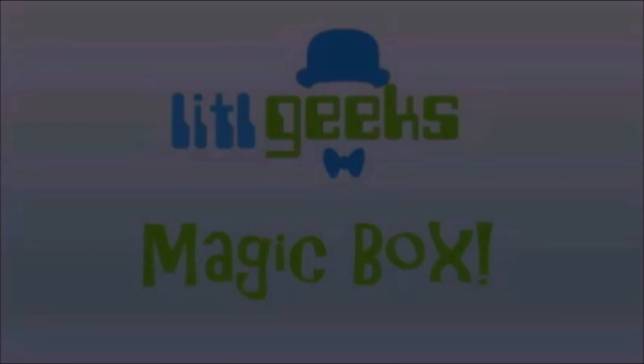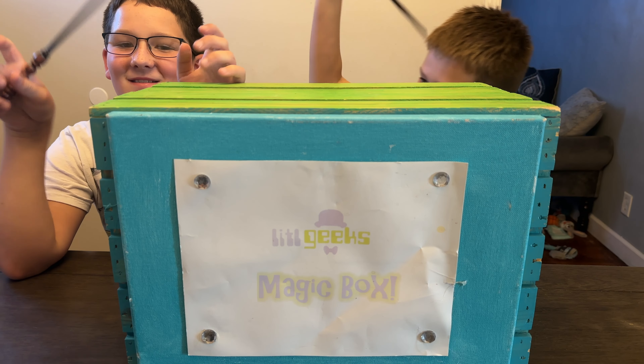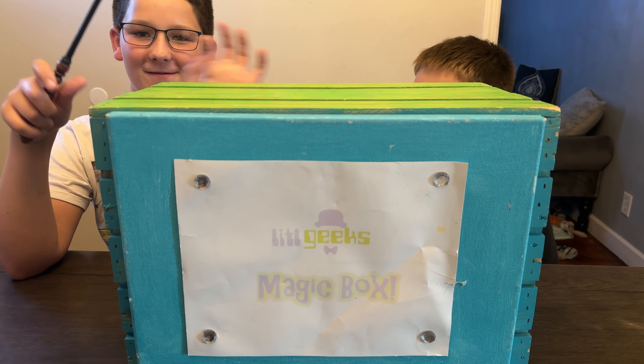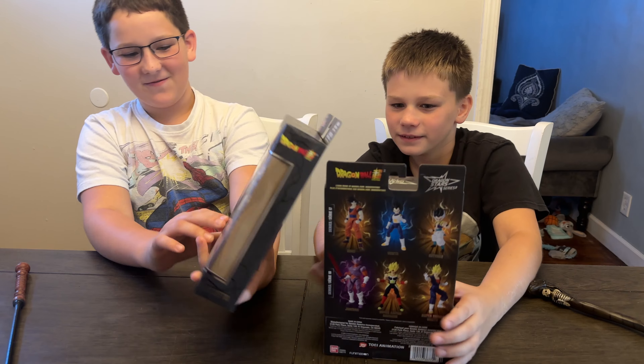MAGIC BOX! Hi everybody, welcome back to the Little Geeks video. I don't know what's inside the magic box today, but I've been told it's something I will like a lot. Today's video comes to us from our friends at Bandai. Thank you so much Bandai for sending this to us for free. Let's see what you got in the box today. Check it out everybody, we got the Dragon Ball Star series — Dragon Ball figures!